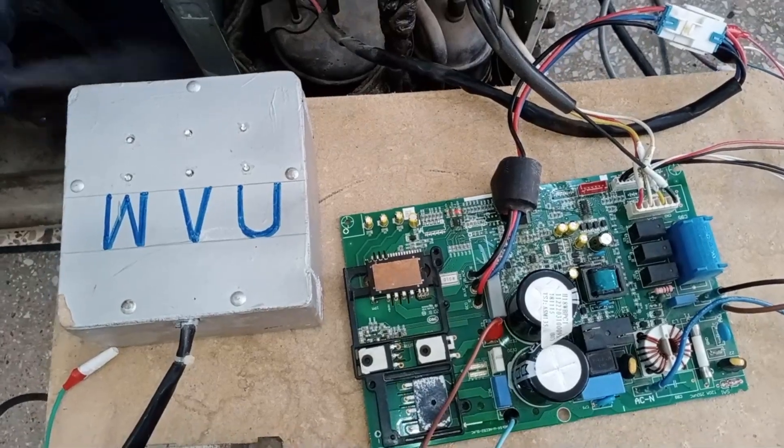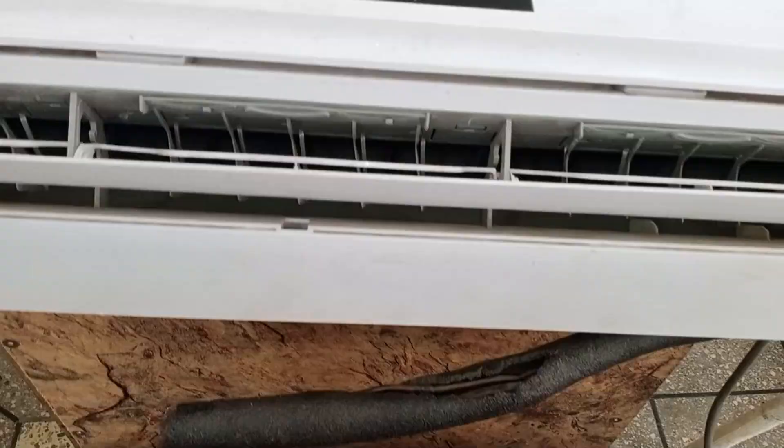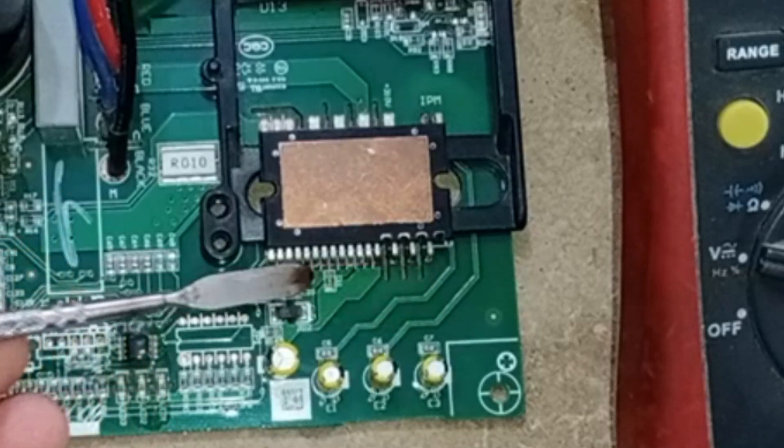It will keep running for some time, and after a while, it will display an error on the display. After waiting for some time, the display started showing the F1 error. Now we will understand the IPM, its pins, and the voltages that should be present on these pins.